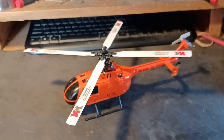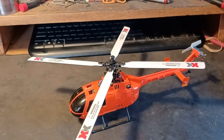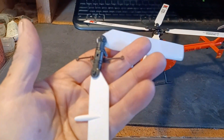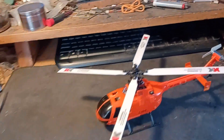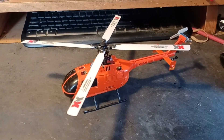And if it doesn't fly properly, that's the end of the experiments with this four-rotor head on this helicopter, and I will go back to the two-rotor head that had been on there, which flew quite nicely. We'll see what happens — let's take it outside and see what it's going to do.